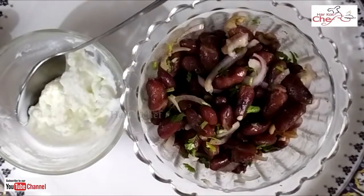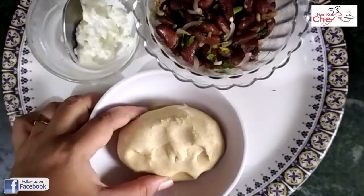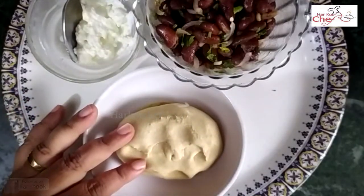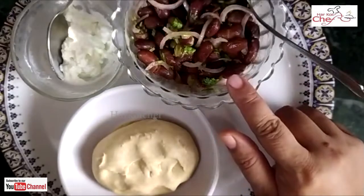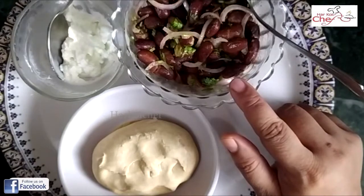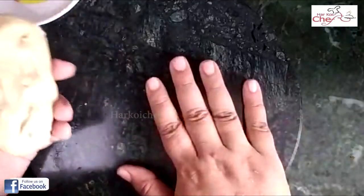I have taken a simple aata here. This is a normal aata. If you have reduced red milk and orange, you can add it on. So here I have taken a chakla. Now I will make a paratha.